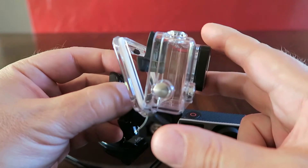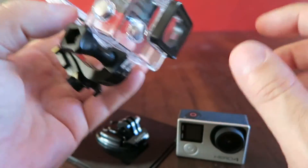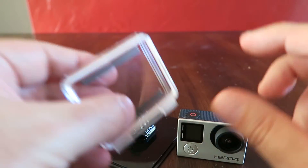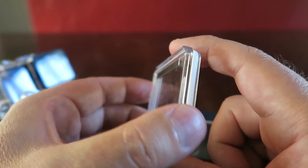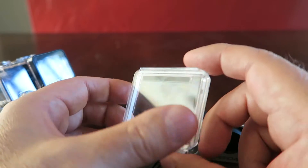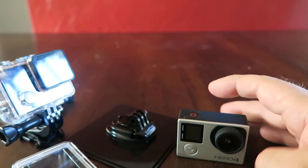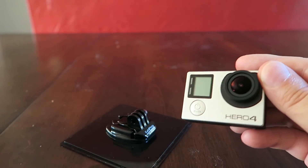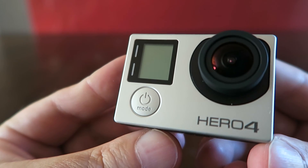This one has the non-waterproof back door because it's open so you can access the touchscreen viewfinder. It does have a waterproof one, and it has another one that just has like a light layer for keeping it dry if you're out in the wet. It also has some adhesive mounts, so I look forward to taking some video with this, using it for vlogging, and sharing it with everyone in the near future. I appreciate you tuning in.